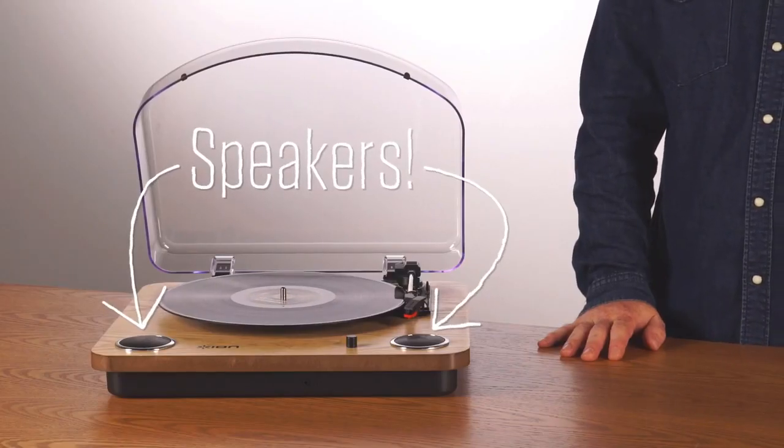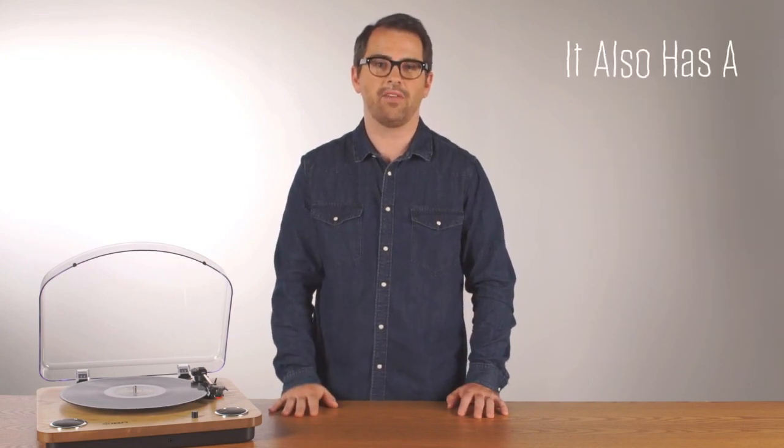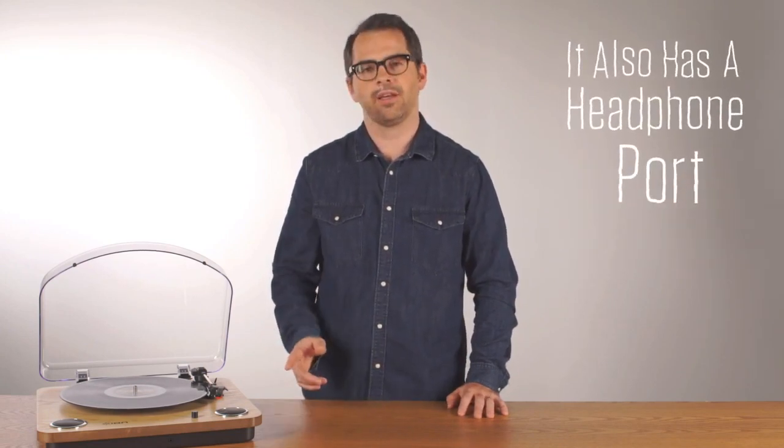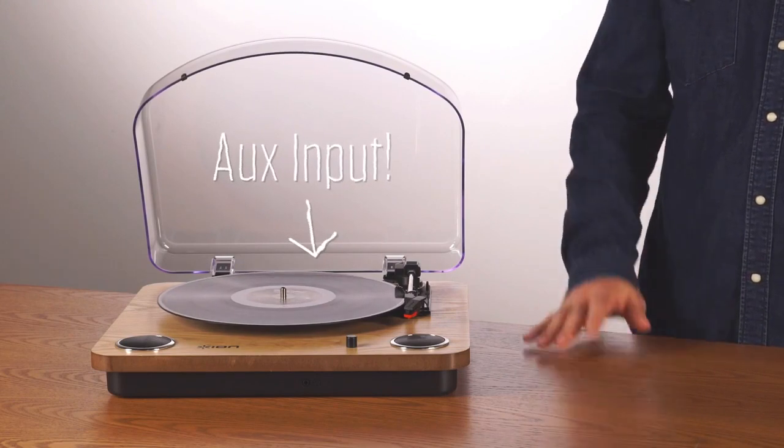The built-in speakers mean that you don't have to hook it up to a stereo receiver. Just put on some vinyl and start listening. It also has a headphone port so you can hook it up to your headphones and not bug your neighbors. It has an AUX input so you can put other sources into it and listen to those.